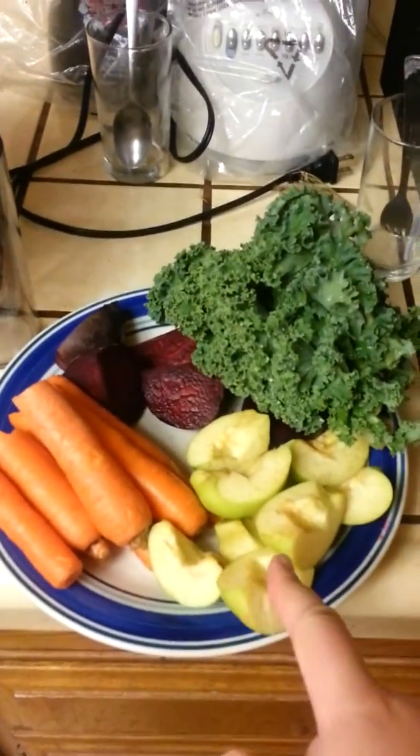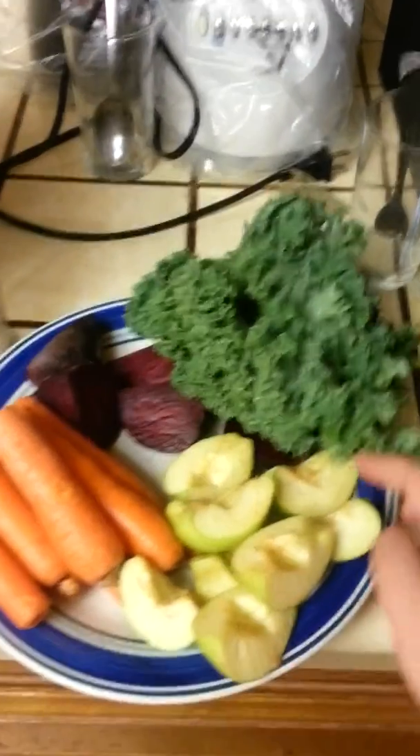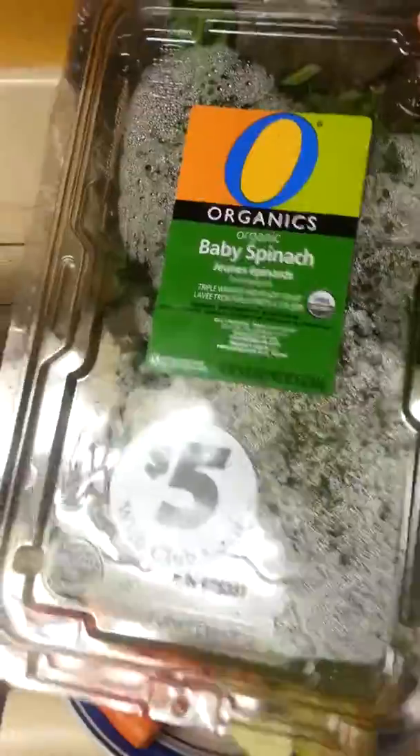And this is what I'm juicing today. I've got apples, carrots, beets, kale, a little bit of ginger — here's the ginger — and I'm going to do baby spinach, organic. There's the spinach.